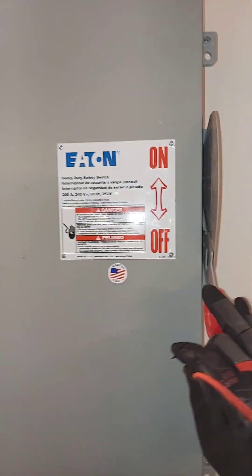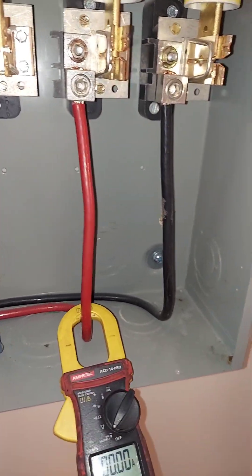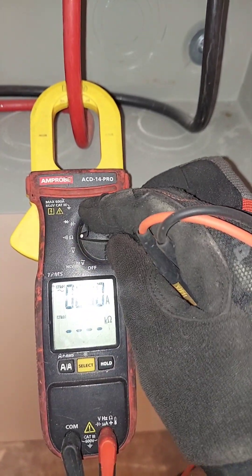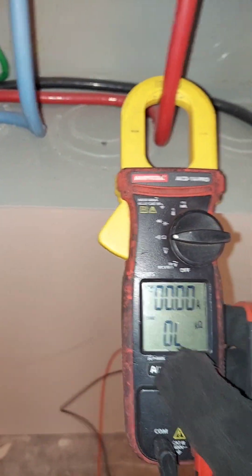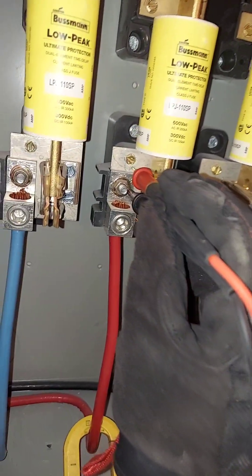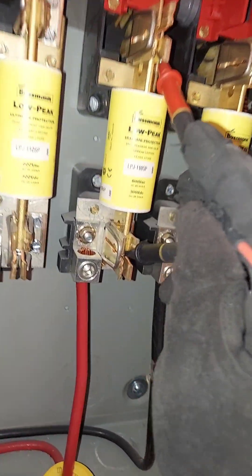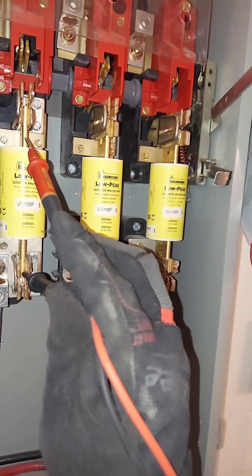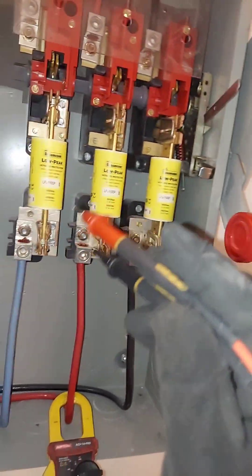Let's go check our main power. This is a knife switch — open it up, be very careful. Pros only. I'm going to go to continuity and check my fuses. Let's see if it's the main or a fuse — right away, that fuse is open, that's dead. And that one's good. So there you go — that's how you check your fuses.